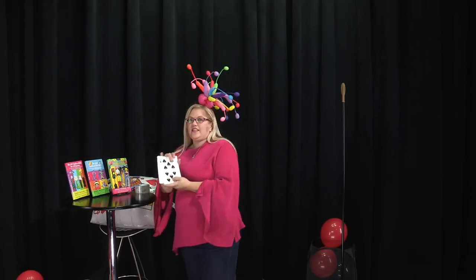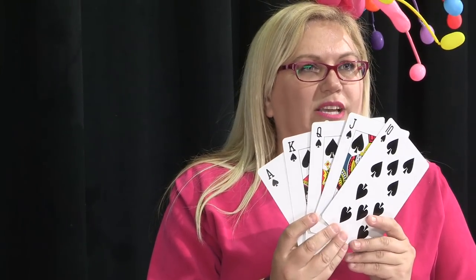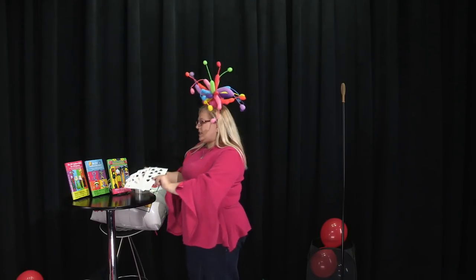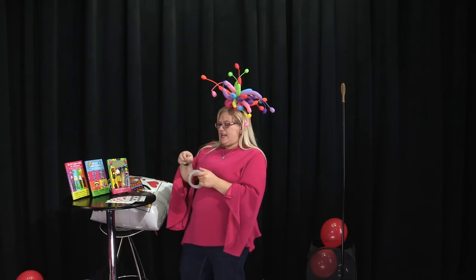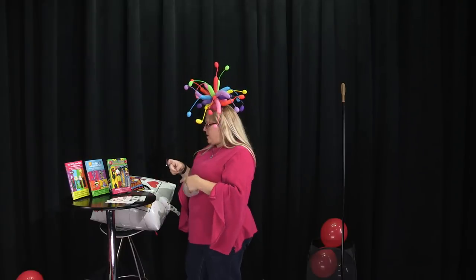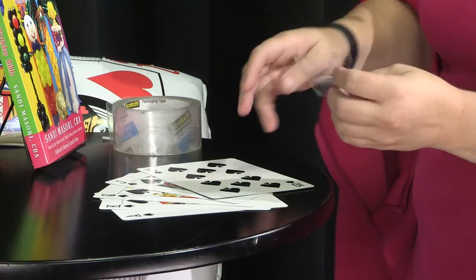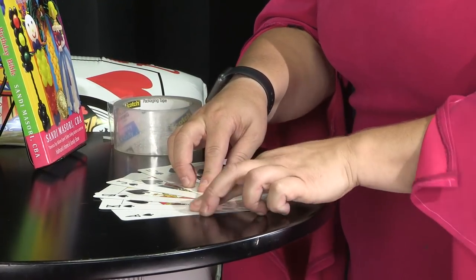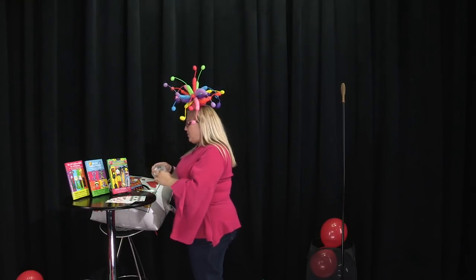So to start with, we've got these large cards and we're just going to make some card fans, like some poker hands. Of course, the royal flush is always everybody's favorite. So we're just going to fan them out like that. Then I've got my handy dandy packing tape and my teeth, and I'm just going to take a piece of packing tape and get it across the cards — try not to put too many fingerprints on the tape while you're doing it.